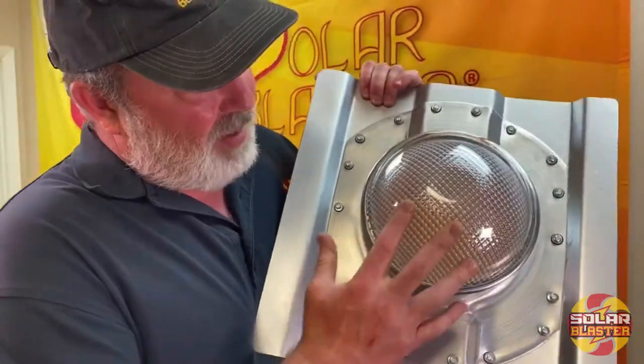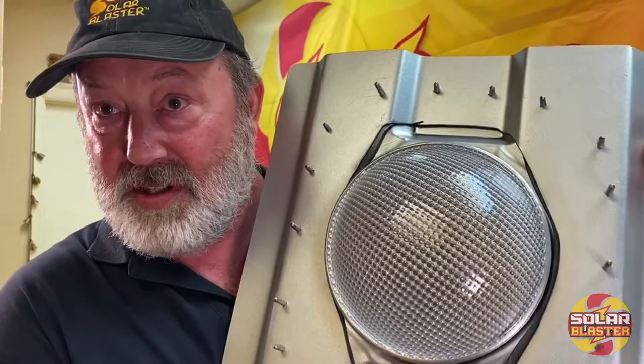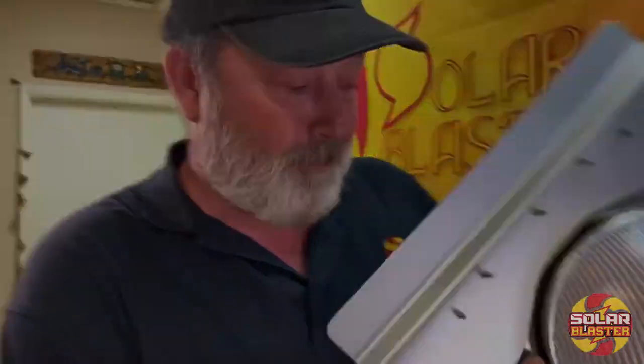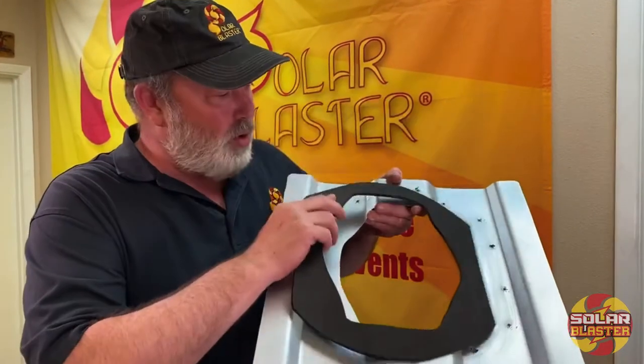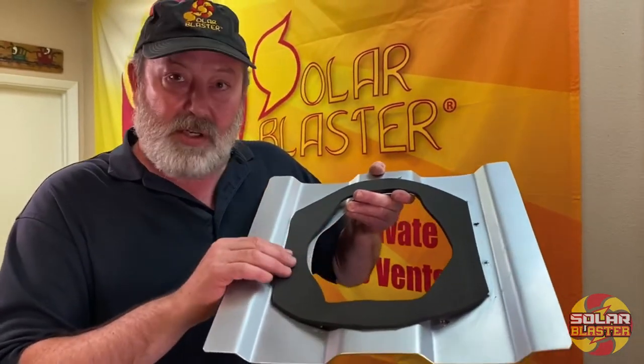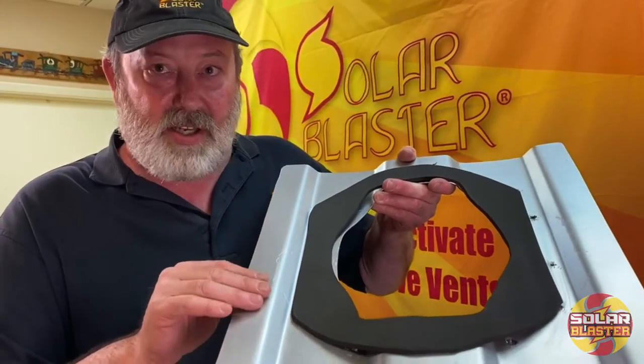This is your outer refractor and dome, and then your inner light tube that will light up your container with the power of the Sun. This is a Connex container, and this is the gasket between your ventilation product — which I'm about to show you — and the Connex container itself.